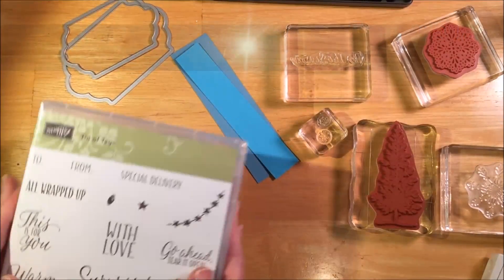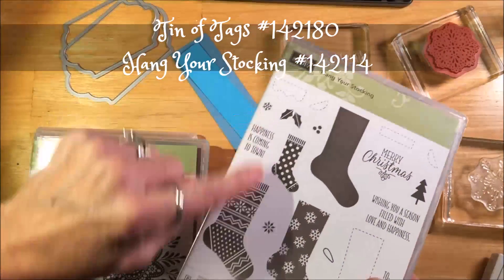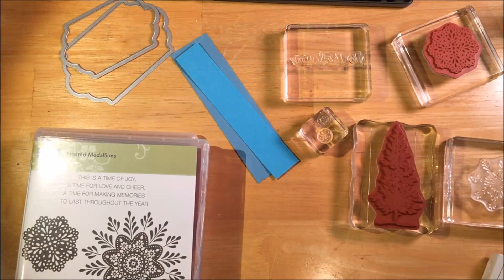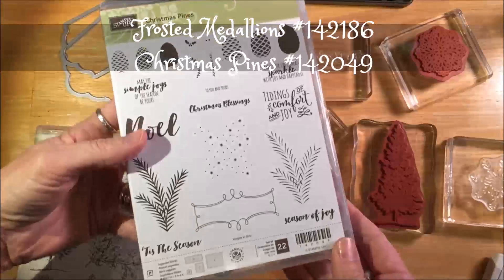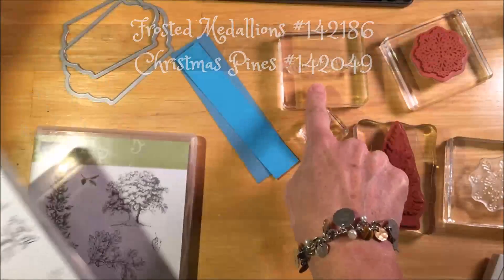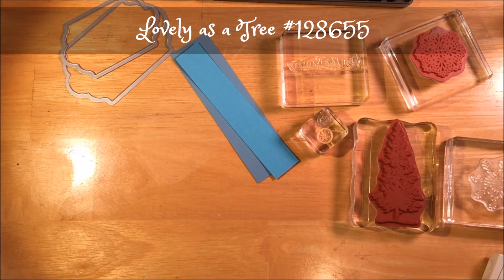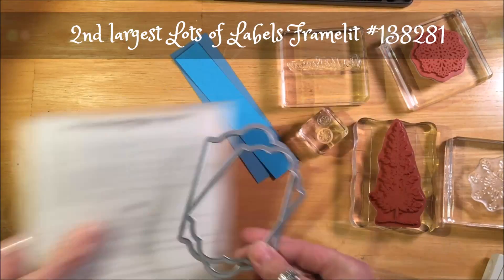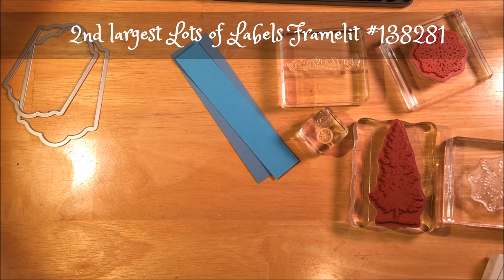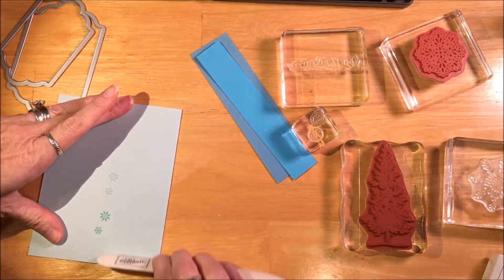We're going to be using these stamp sets: Tin of Tags, Your Stocking, Frost Medallions, and of course Christmas Pines. We'll also use the sentiment from Lovely as a Tree. I'm going to be using the Lots of Labels Framelits — the second largest — to cut the tree out.